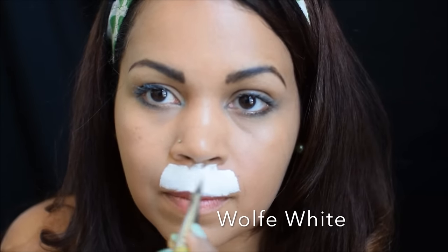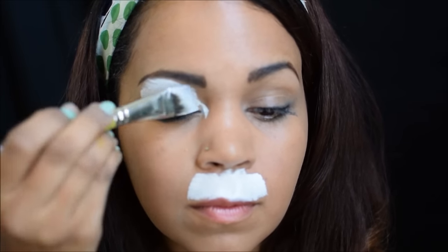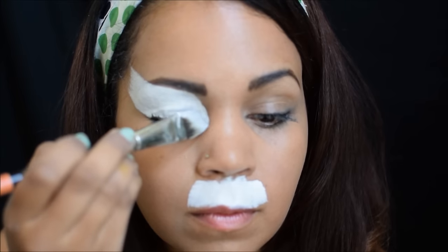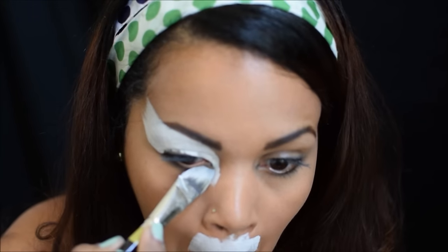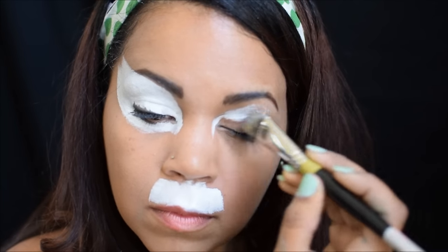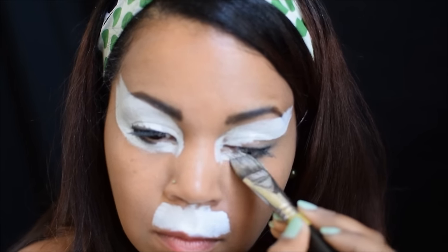First things first, I get some Wolf White and I load it up on my 3/4 inch flat brush. I went ahead and put it on the upper lip and then also above both eyes and right below both eyes. I do that so that whenever you put that black eyeliner on for your cat eyes later, it makes it pop even more.